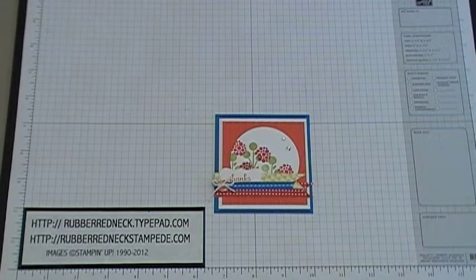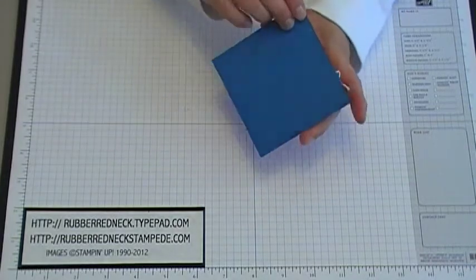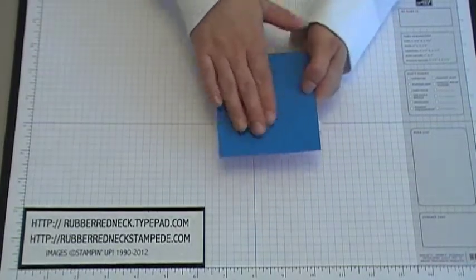Hello Stampers! Welcome to another Rubber Redneck video tutorial. I'm going to be demonstrating how to make this fun little Bright Blossoms mini postcard. Here is the front view, and then when you flip it over, here's the back side where you would write your message.